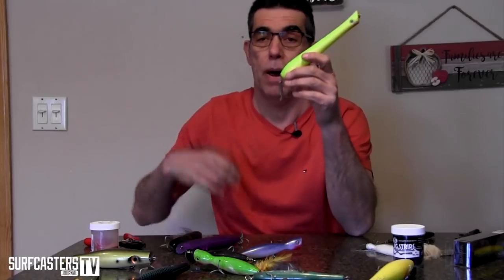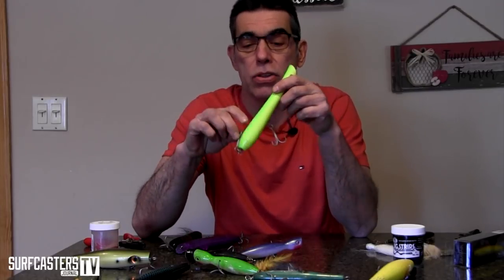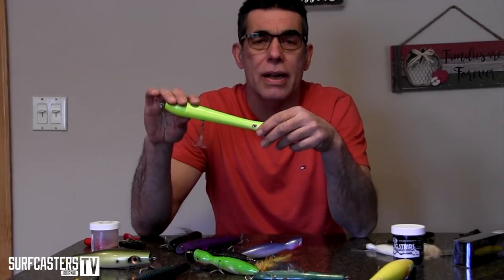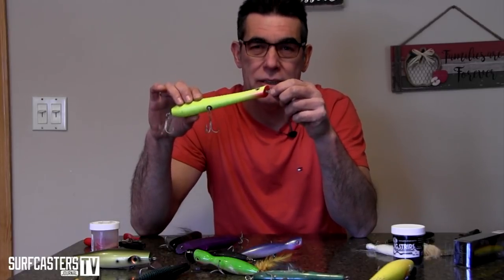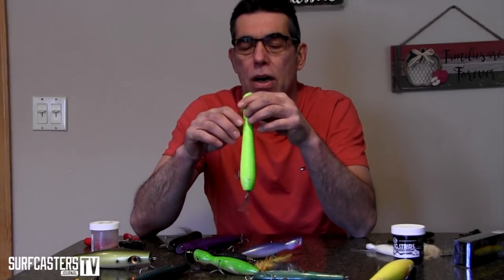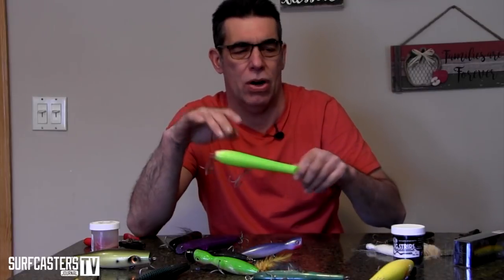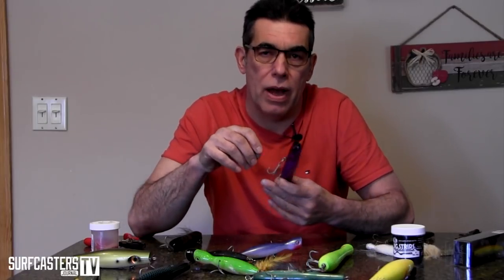Most of my needlefish get that split ring treatment. I also like to do it on pencil poppers — though I won't use a feather or single hook on a pencil popper for personal reasons. On a lot of pencil poppers I add a split ring at the front eye too — not because it's easier to rig, it's actually more of a pain, but I feel it sometimes adds a little extra movement to the plug. It's not something I do on all plugs though.